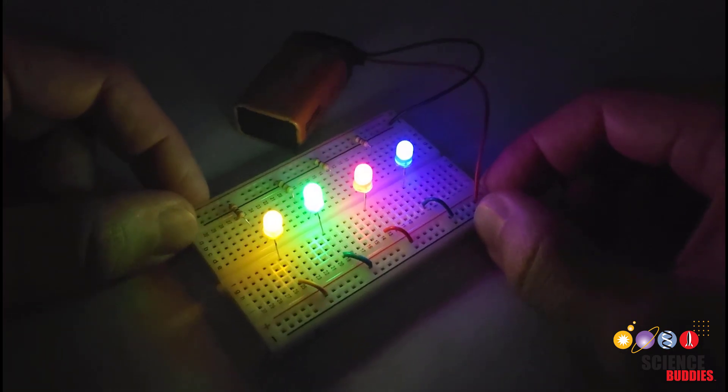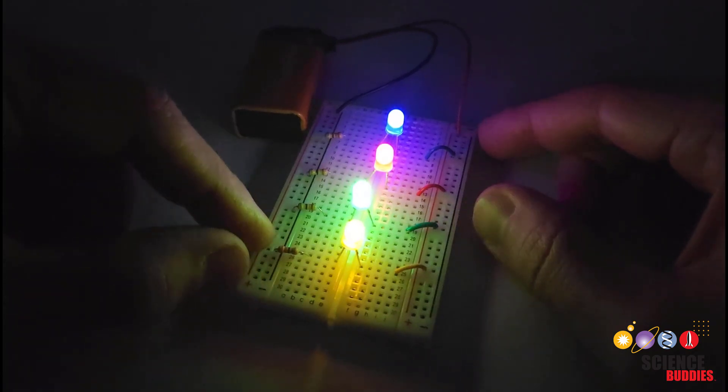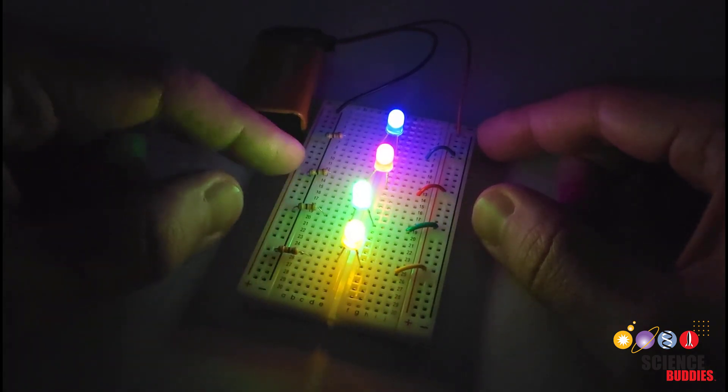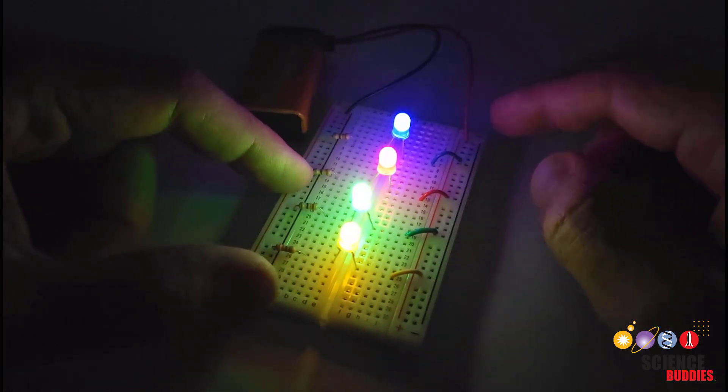Colored LEDs can add an awesome ambient lighting effect to any room or device. In this video, we'll take a qualitative no-math approach to basic LED circuit design, and in the following videos in this playlist, we'll get into the math in more detail.